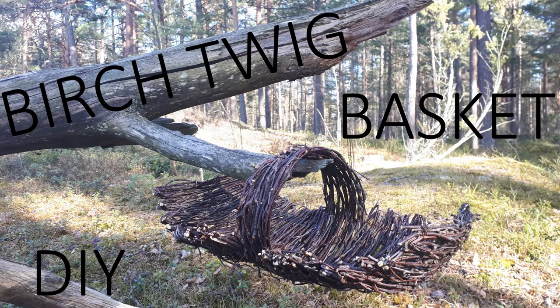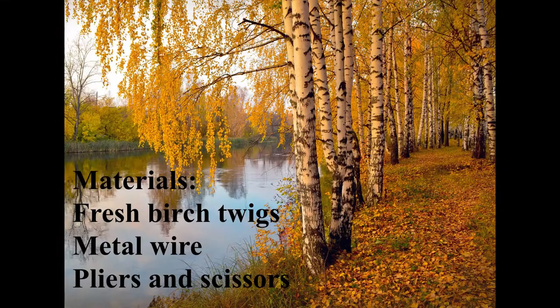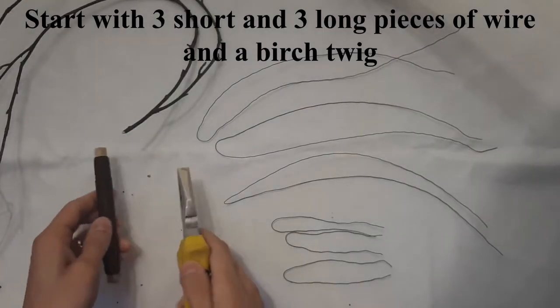Welcome to my new tutorial. This time we'll make a birch twig basket with a handle. Materials needed are fresh birch twigs, colored metal wire, pliers and scissors.